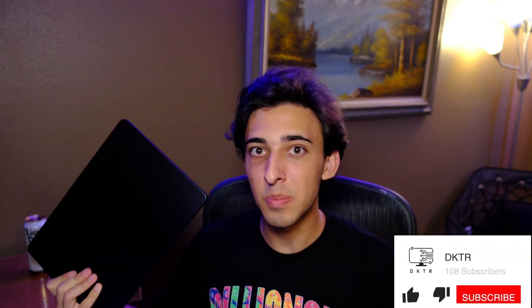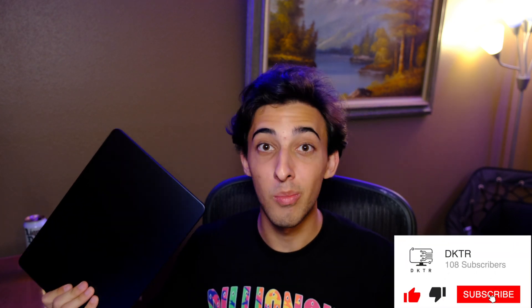What's up everybody, welcome back to DKTR, my name is Daryon, and today we're going to be checking out the brand new Apple M2 MacBook Air, which on paper seems like a phenomenal laptop, but it has a couple significant flaws.